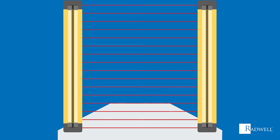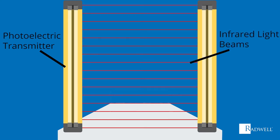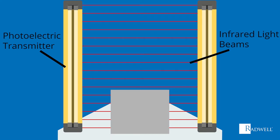The way light curtains work is very simple. A photoelectric transmitter sends an array of infrared light beams to a receiver unit. When an object interrupts one or more beams, the receiver unit realizes that something is in the way.